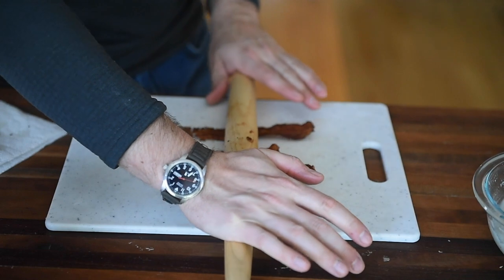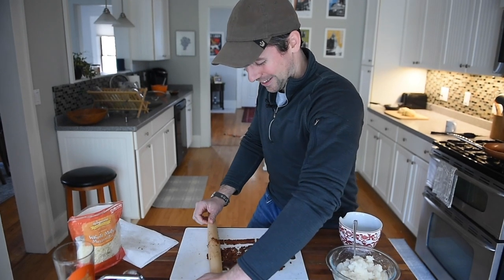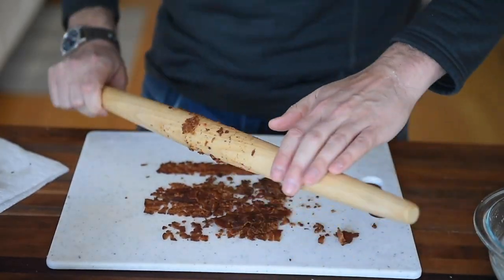Oh, it is so satisfying though. Oh, that crunch. That was the most fun I've had all day. Let's make more bacon and do this again. This is so much fun.